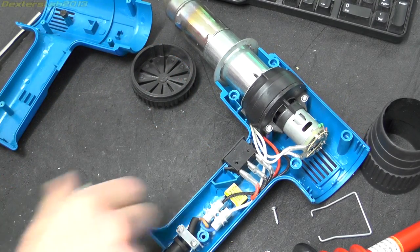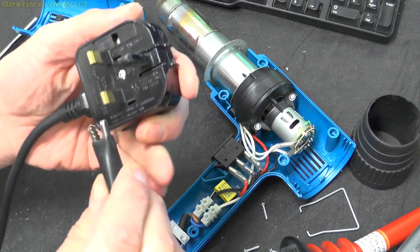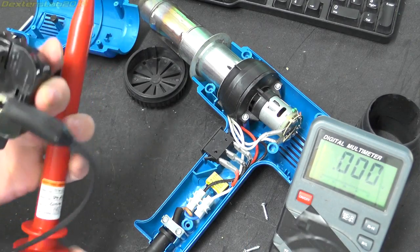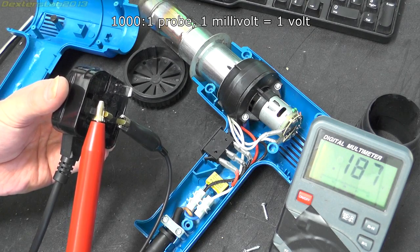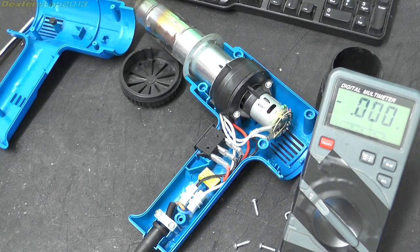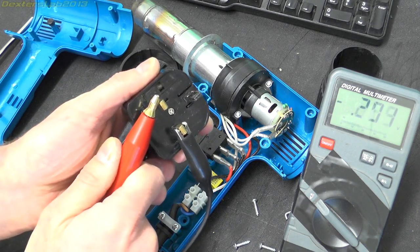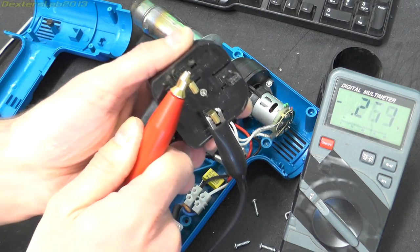Right, so if I leave this in its off position and plug it in, then switch the power on, then unplug it - that 190 volts is slowly dropping away, but if I did that even quicker there would be close to 300 volts on there, I'm sure of it. And indeed, 310 volts on there. I guess it would depend on what point in the AC cycle you actually unplugged it.